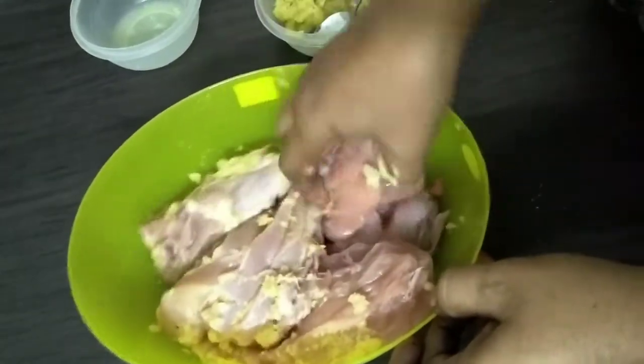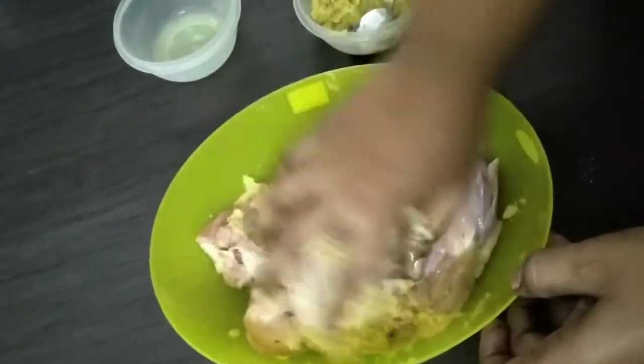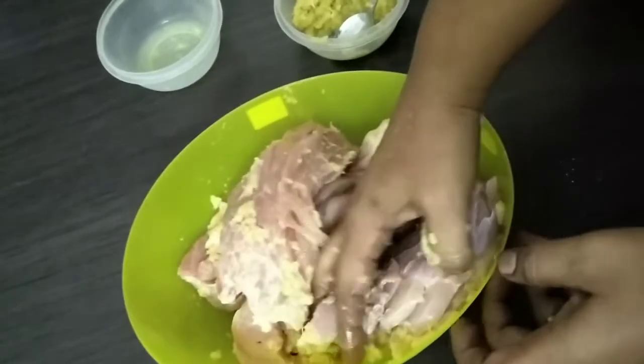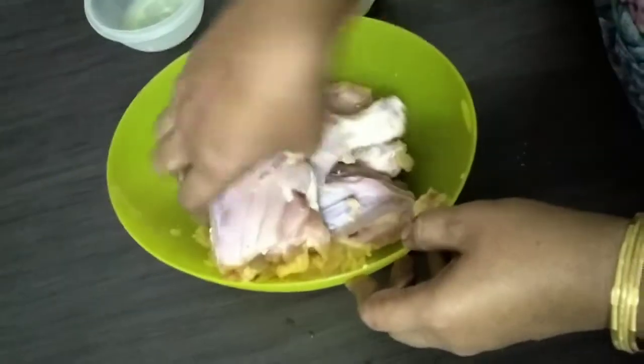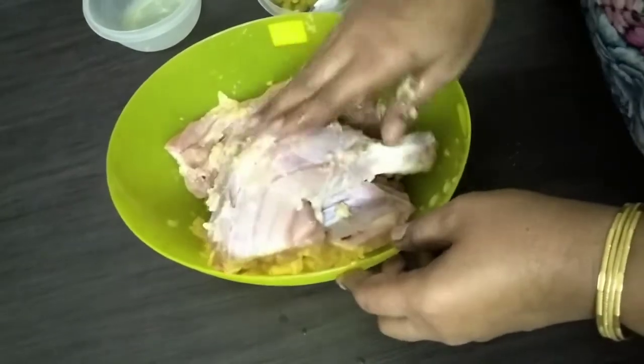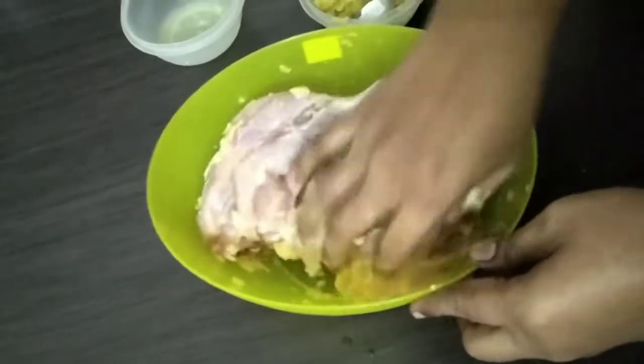We will cook it in a bowl. We will do this first, then we will marinate it in the morning. Let's add a little bit of salt.